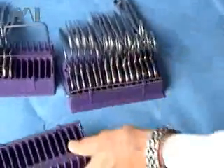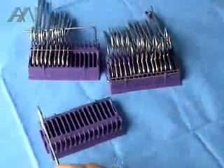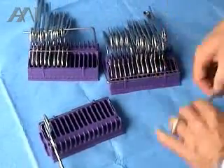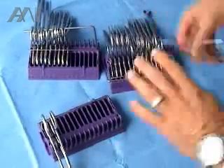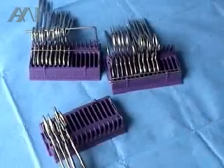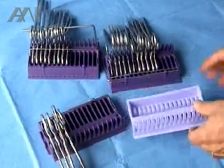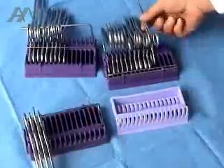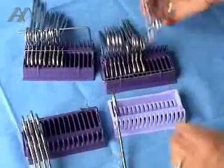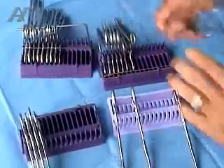You can have another empty one on the Mayo back table, and you can move the instruments into a reusable system, as it is done here, or a disposable instrument organizer that can take all the instruments on the Mayo from the back table.